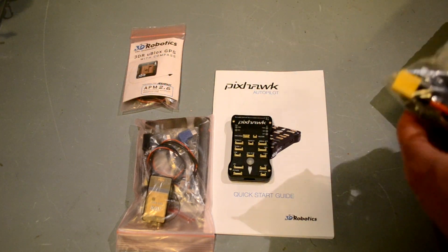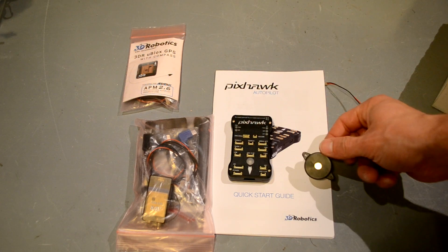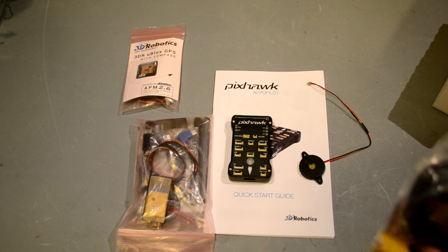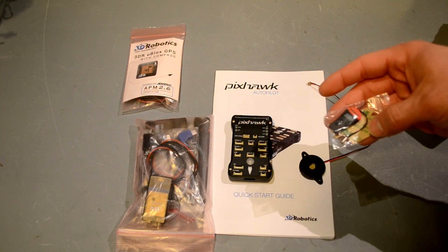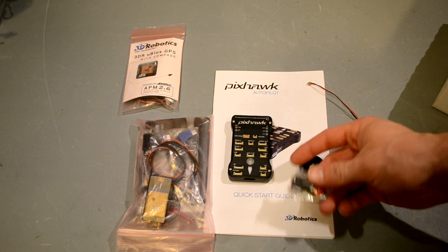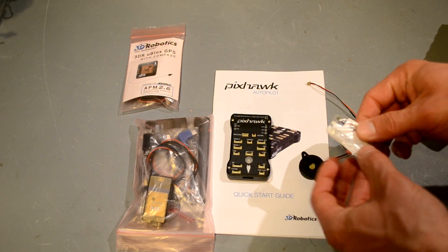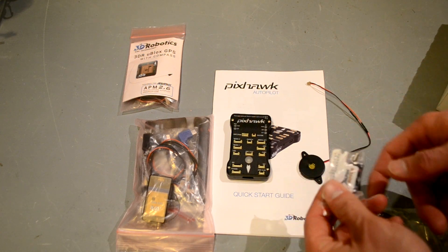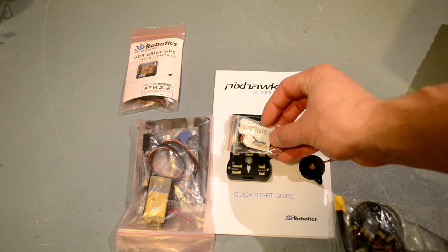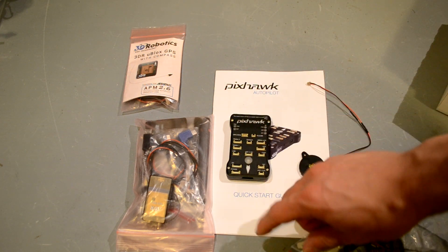It comes with a bunch of other stuff — an external buzzer, which is really cool because you can mount it somewhere in your plane or copter where it'll be heard more easily. There's also a USB auxiliary flash tool for the micro SD card inside, which is great because if you get a problem with the USB or it locks up, you can just use this instead. There are also stickers for APM plane, rover, and copter so you know what your channels are.